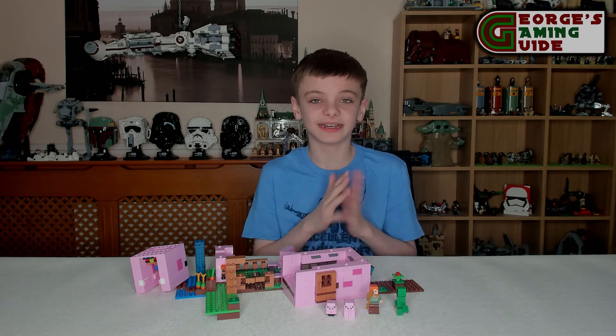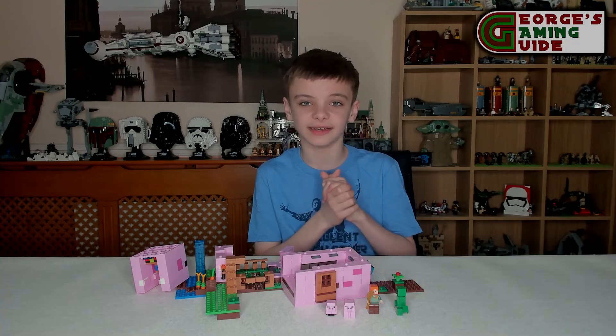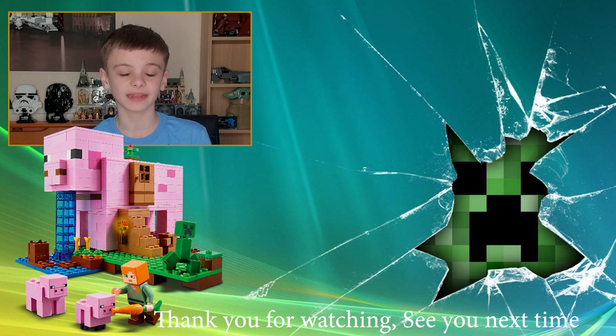I think that is everything I'm going to say in this video today and I really hope you've enjoyed it. Thank you for watching and I'll see you next time. If you enjoyed this video make sure you like, subscribe, and leave a comment on what you thought about the set. Also make sure you watch out for this Sunday's video, which is going to be the LEGO Ideas Big Bang Theory set.